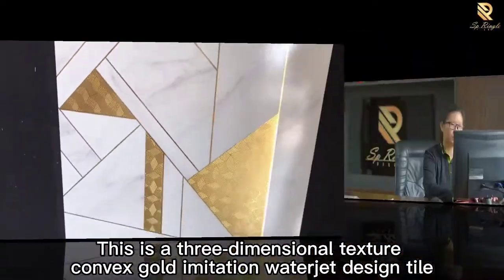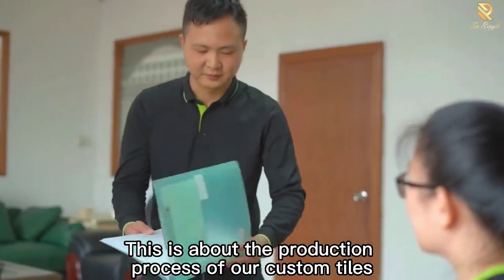This is a 3-dimensional texture convex gold imitation water jet design tile. The following covers the production process of our custom tiles.